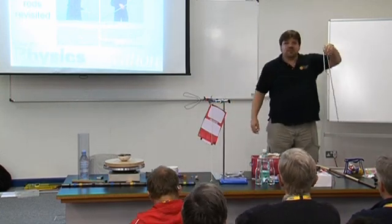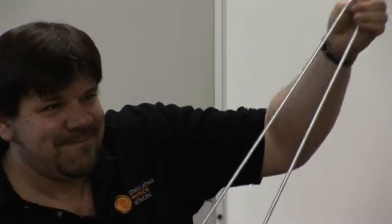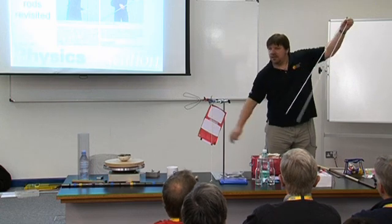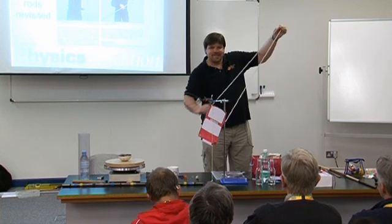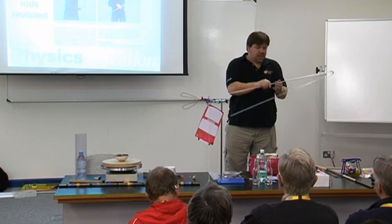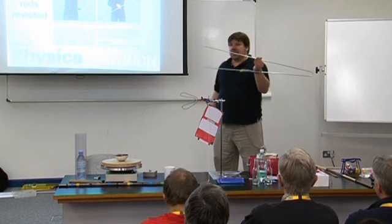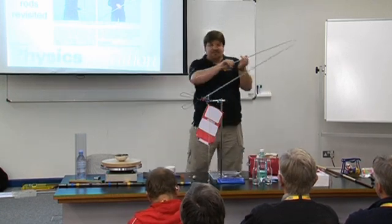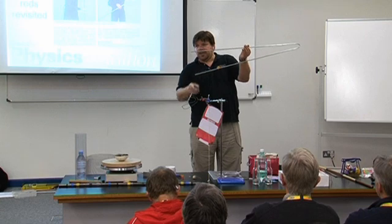What do you think is going to happen? Nothing at all. If I hold it there — alright, it still works. And not only does it still work, this end is obviously vibrating as well, because if I do that it goes quiet.